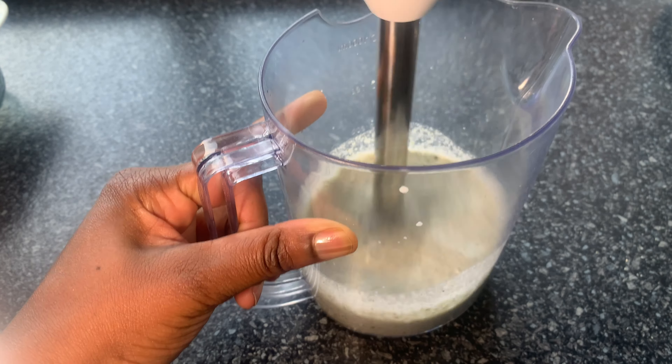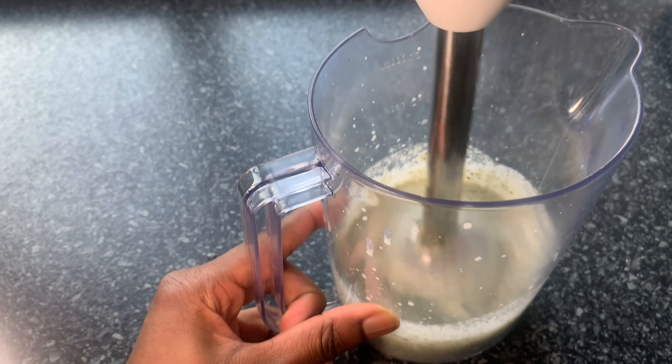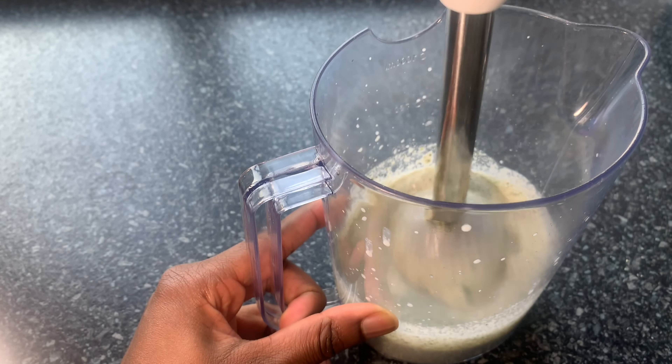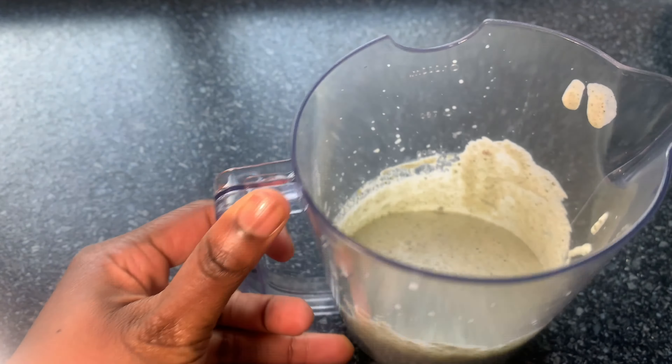I have blended for 60 seconds but it's still not thick enough, so I'll add one tablespoon of hemp seed and blend it for another 60 seconds until I get the thickness that I want. If it is too thick you can add more water, but if it is too thin you can also add more hemp seed and keep on blending until you get the thickness that you want.